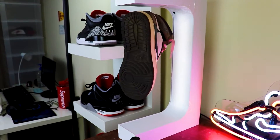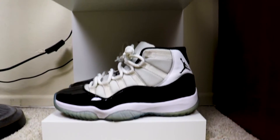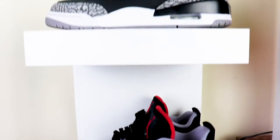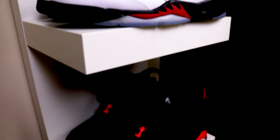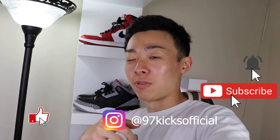But yeah, let's hit some B-roll of my new set-up. If you liked this video, you already know the deal — don't forget to smash that like button, smash that subscribe button, turn on post notifications, and follow me on the gram at 97kicksofficial. It's been your boy 97kicks, and we out.